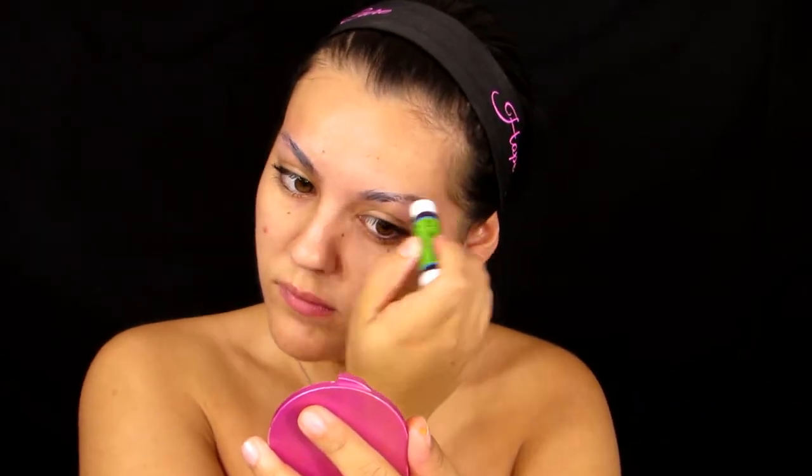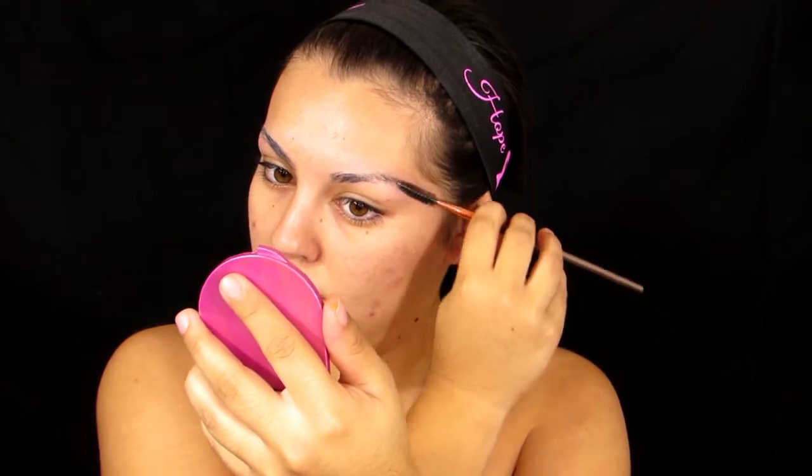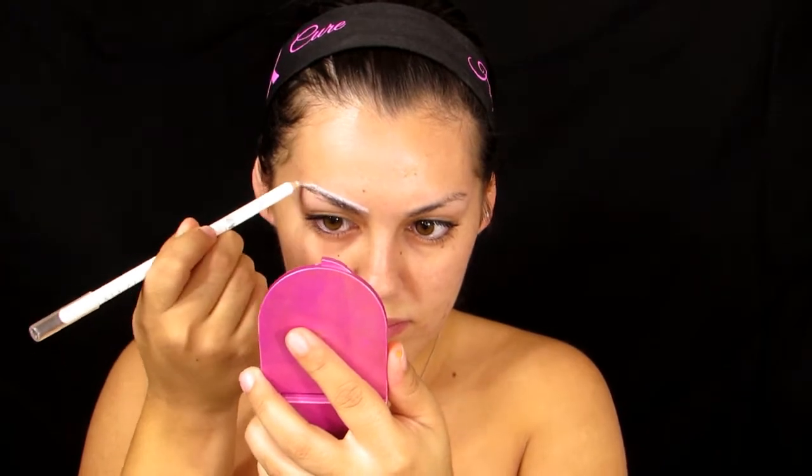Moving on to brows — I'm going to use a glue stick. Any glue stick you have laying around the house will do the job. Just run the glue stick through your brows and then spoolie them through so the brows lie as flat as possible to the head, so it looks like you have no brows.